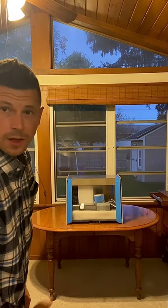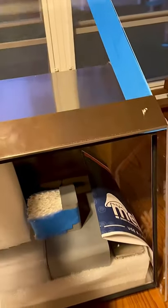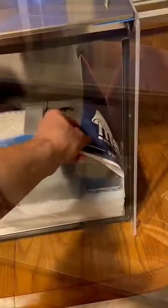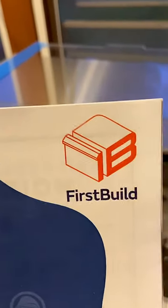Beautiful. That, my friends, is the Mella. Comes fully assembled for the most part. Really just opened it up for the first time. Very light, stainless steel. Let's get our packing material out of here. A little use and care guide from First Build.